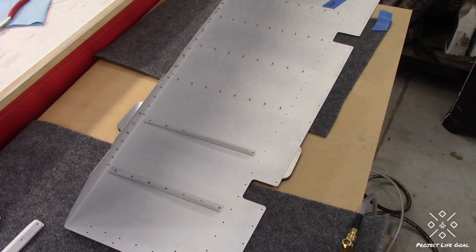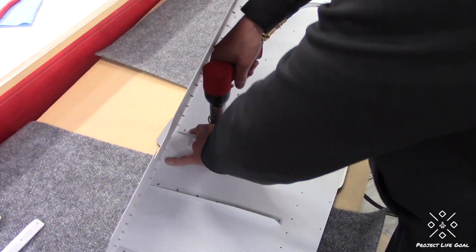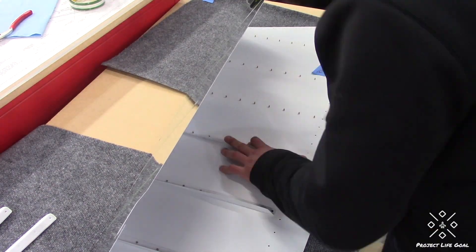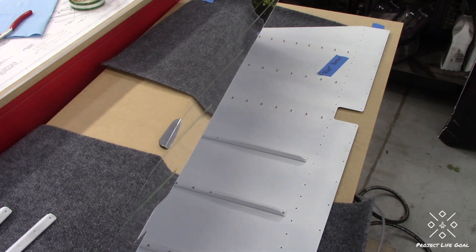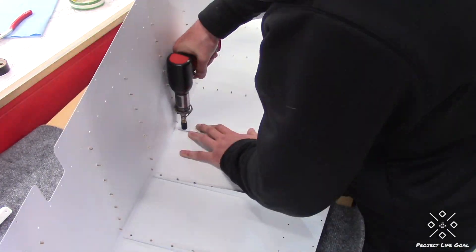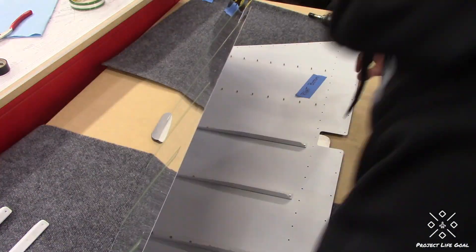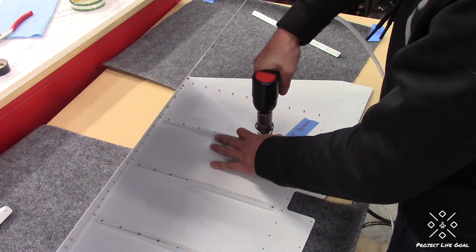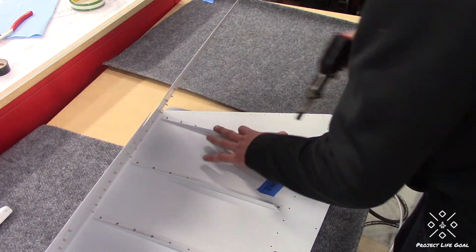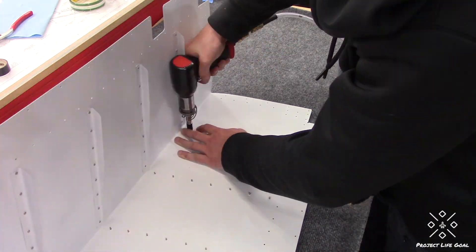I always started in the middle of each stiffener, worked towards the leading edge, and then finished from the middle of the stiffener towards the trailing edge, since every time you squeeze a rivet it does cause the pieces to expand just slightly — so I was trying to balance out those loads. The last couple of rivets towards the trailing edge are difficult to get done properly because of the extent of the bend already in the skin as it comes from Vans. Having a second set of hands definitely would have made this process easier, as it's a little difficult to push that top skin back enough to get the rivet gun in there. Just take your time, and if you have somebody that can help you, obviously take advantage of that.